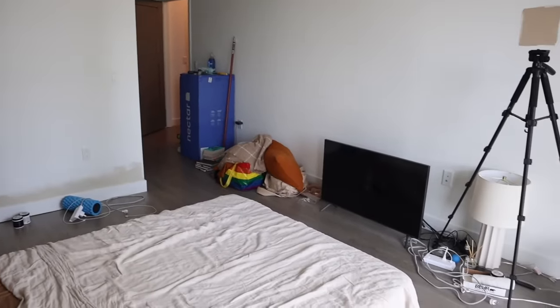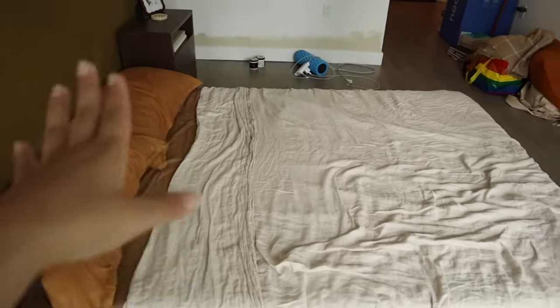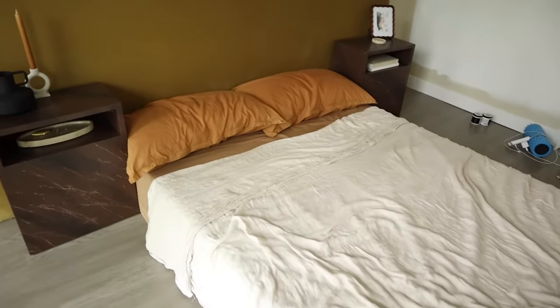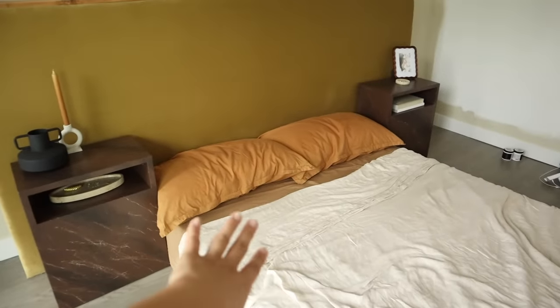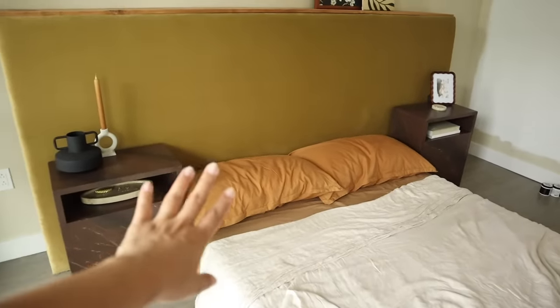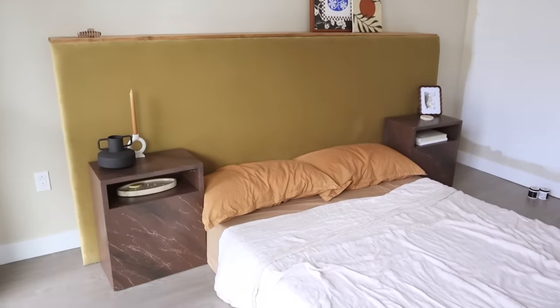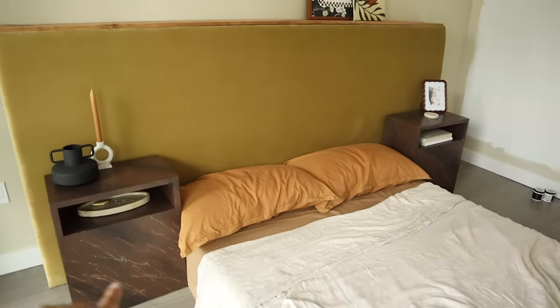Someone asked if I'm leaving the bed on the floor and no we are not. We are going to be putting it on a little platform. This isn't how it's going to stay but it definitely is a vibe — I don't mind it being low on the ground at all. But I think elevating the bed is just going to make it feel a lot larger because right now I feel like the nightstands are kind of overpowering it.